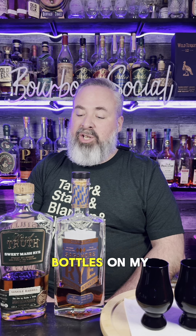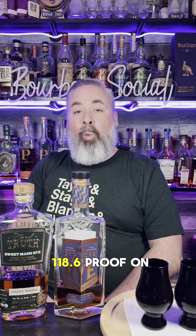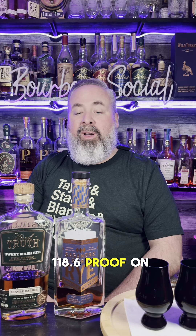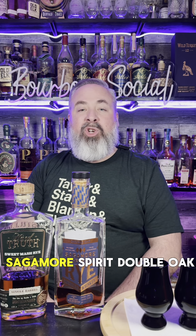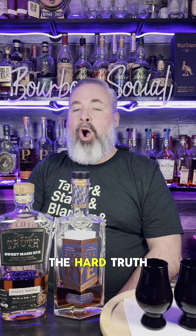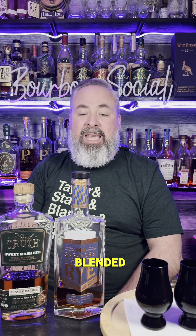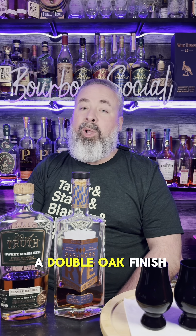Before we get into the tasting, I'd like to talk a little bit about each of these bottles. On my right, we have the Hard Truth Sweet Mash Rye coming in at 118.6 proof. On my left, we have the Sagamore Spirit Double Oak Rye coming in at 96.6 proof. The Hard Truth is a single-barrel, cask-strength Sweet Mash Rye, and the Sagamore Spirit is a blended straight rye with a double oak finish.